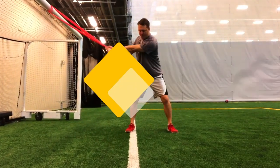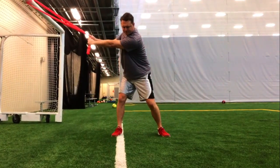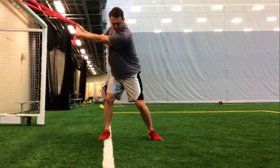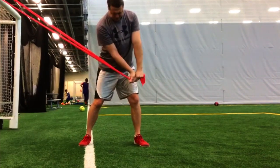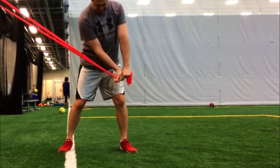Next, we're going to do resistance band pull-throughs with the resistance band attached to a higher anchor point. Let the band stretch you into a backswing position, and then pull as hard as you can right back to the original starting position. Pause for a few moments and repeat. Do two sets of ten in each direction.